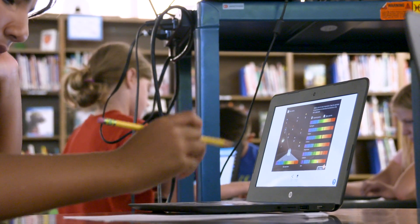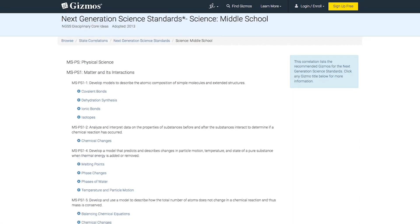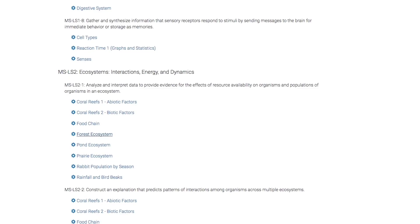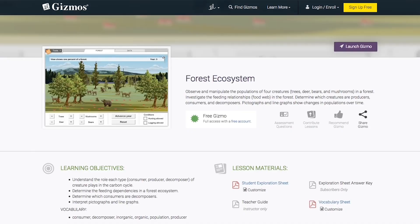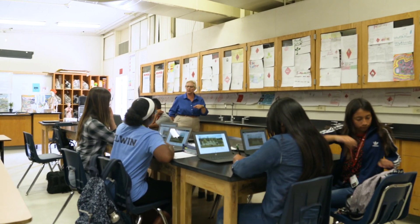If there's a standard that's really hard for you to teach, you can generally find a Gizmo that will fit into that standard. With a simple drop-down, our teachers can find their textbook or sort by standard. You're going to make a claim about this particular Gizmo.